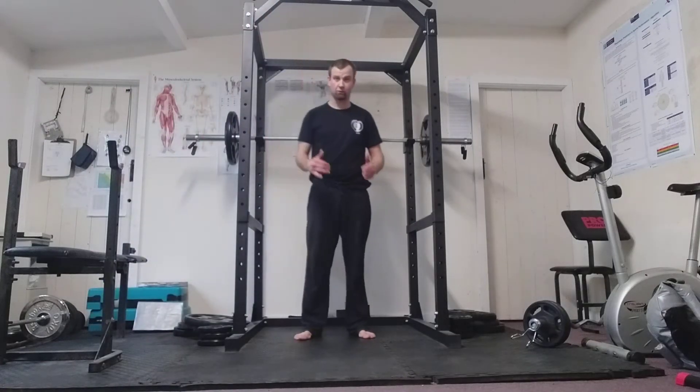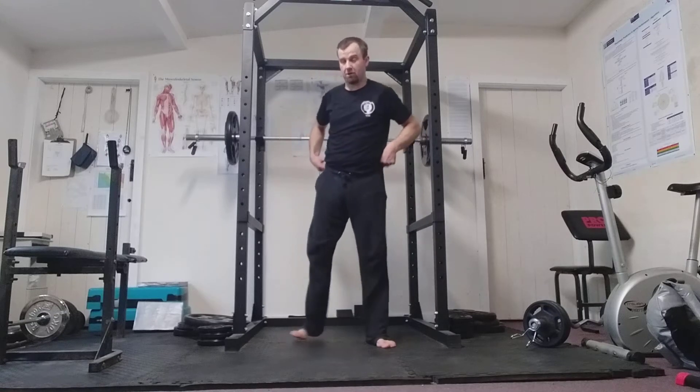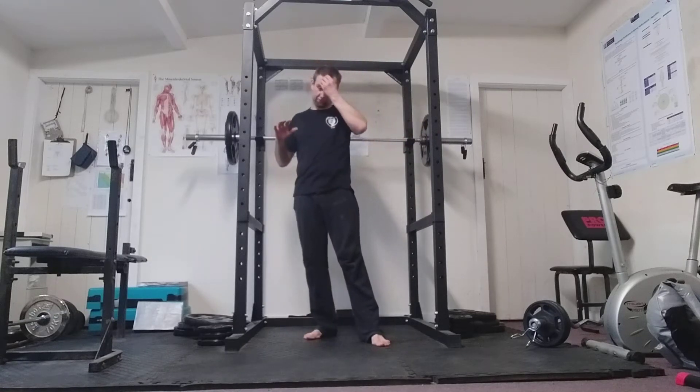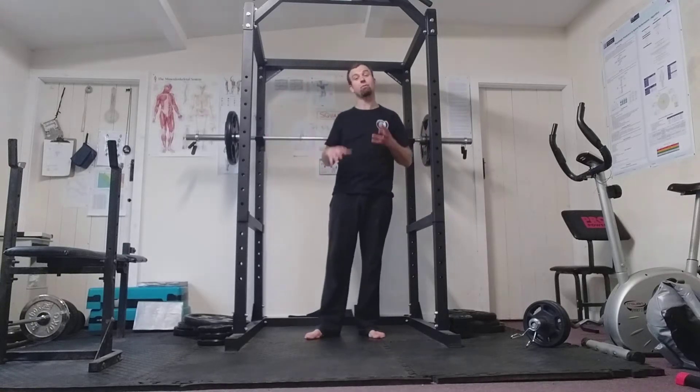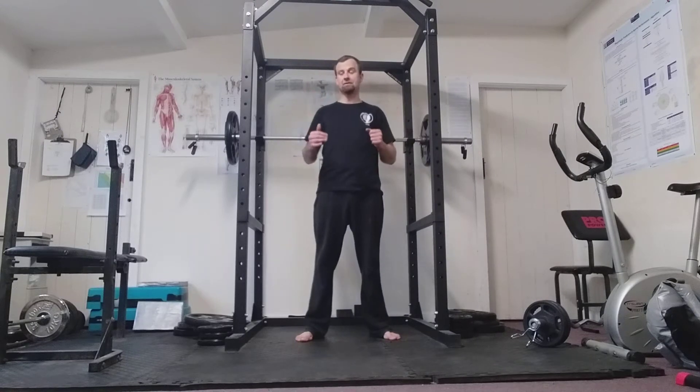Today's video is on squats. Squats are king of exercises and look absolutely fantastic for the lower body — a brilliant exercise. We're going to look at how to do a basic squat, then the more advanced deeper squat, and how to perform them properly with a barbell.